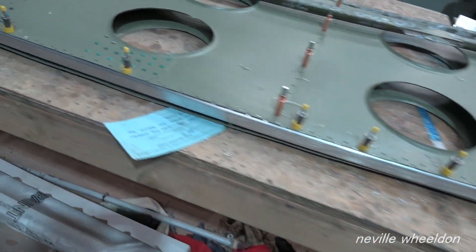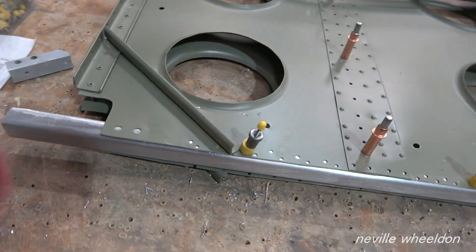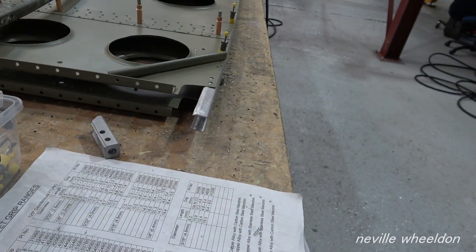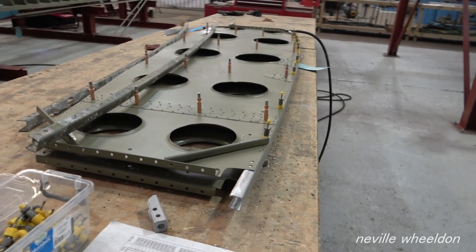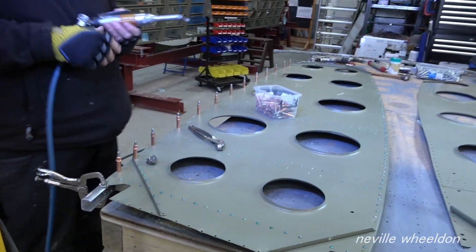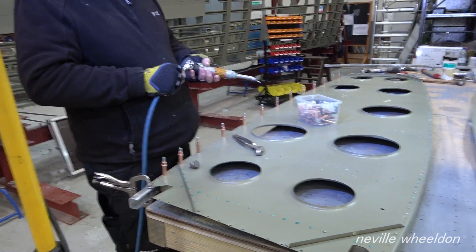The extrusions have arrived. These are the U-shaped channels which are part of the double-faced skin of the wing ribs. John's working on one of them. Keith is also working on the assembly of the double-skin wing ribs.